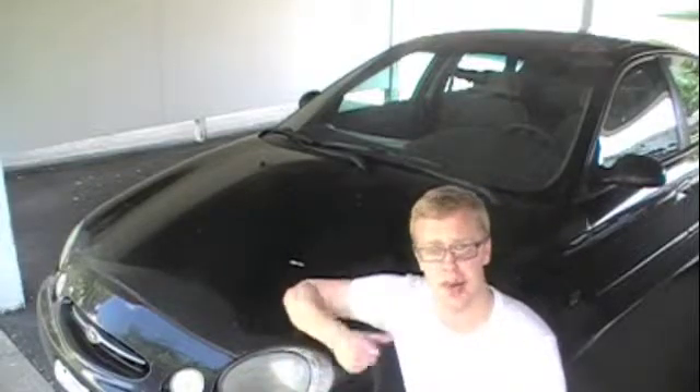Hi! Today I'm going to be checking to see if my coolant is old and needs changed in my 1999 Ford Taurus. This is a similar process for most cars.